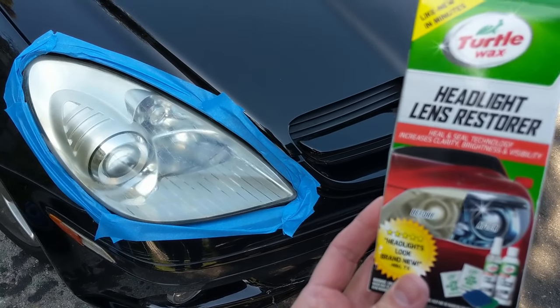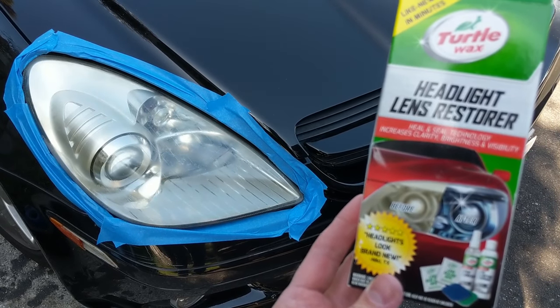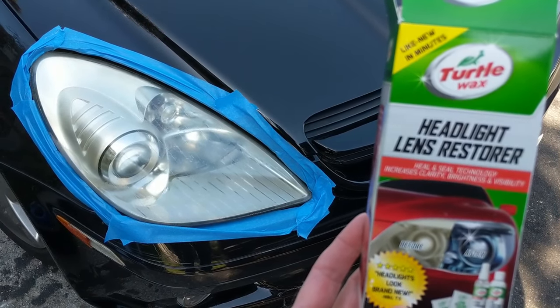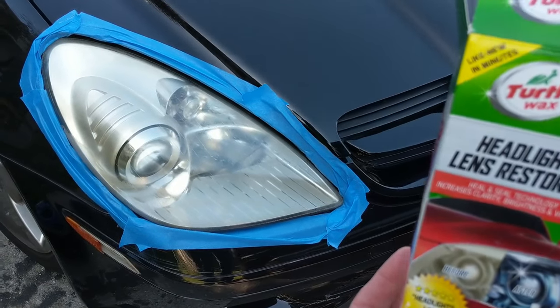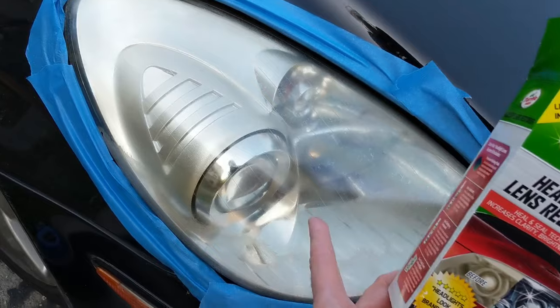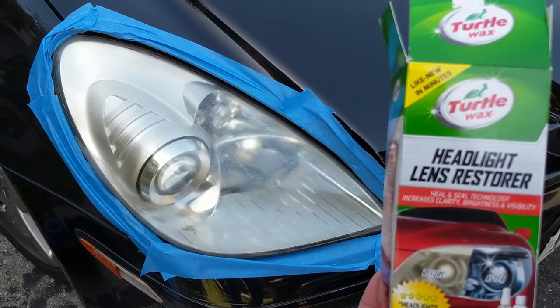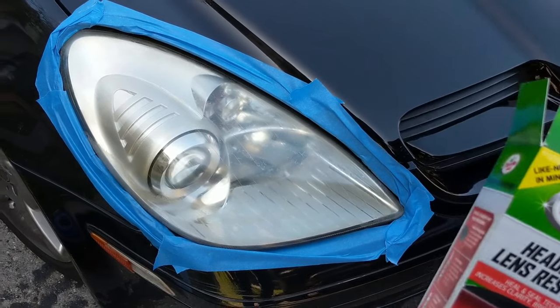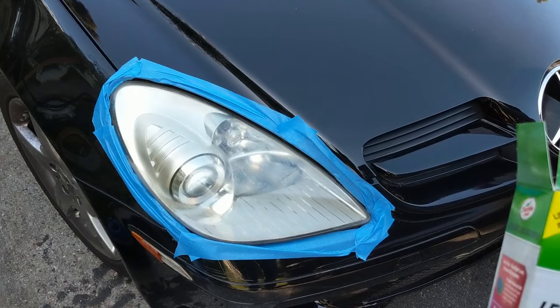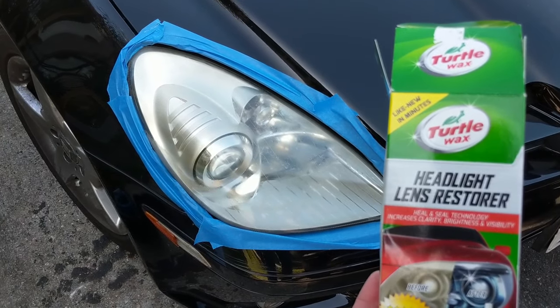Today we're going to try fixing the headlights on this Mercedes SLK 350 with the Turtle Wax Headlight Lens Restorer Kit. It's got a little bit of oxidation, and this kit is supposed to be for light oxidation, so we'll see how it works. We've already washed the headlights and taped it up. We're going to do one lens at a time and just see how this works. Let's go.